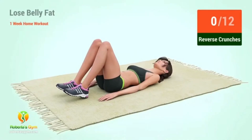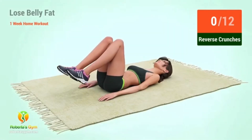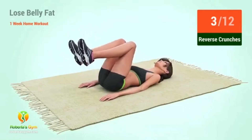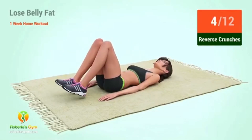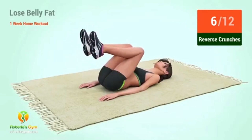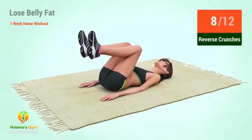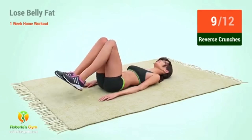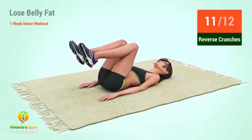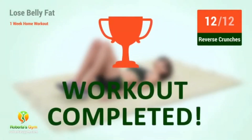Up next: reverse crunches. In 5, 4, 3, 2, 1, go. Up next: reverse crunches. You have successfully completed the workout. Good job!